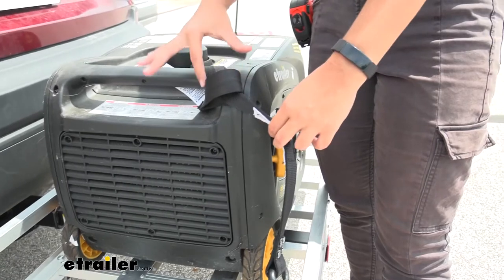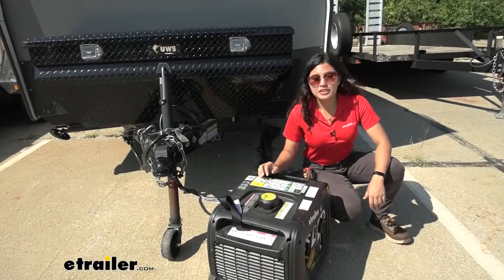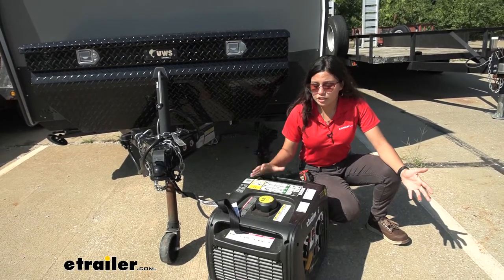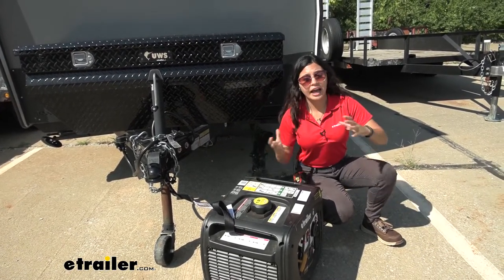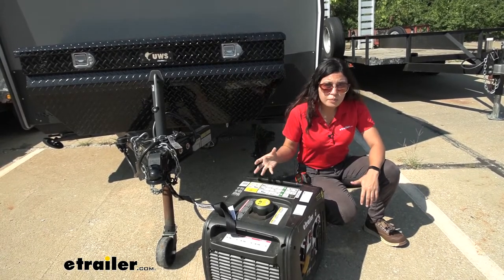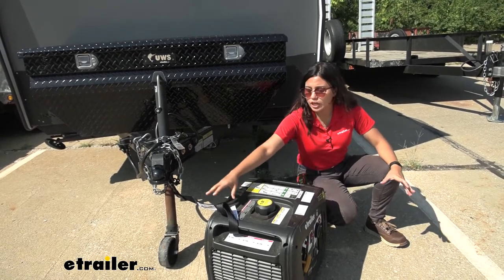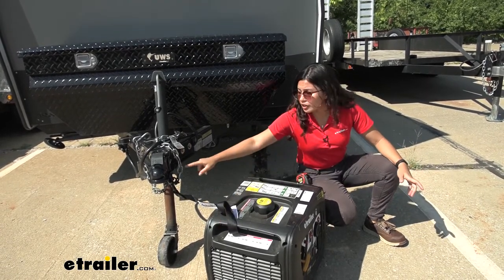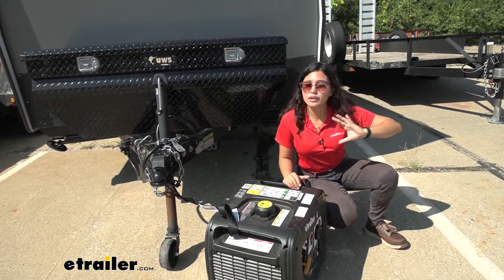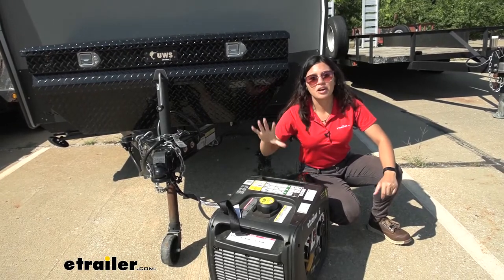It also has a closed loop on one end which your carabiner fits through. For example, we have our generator here by our trailer at our campsite. I don't want to leave it out in the open unsecured, so I used the locking strap, wrapped it around the generator, and locked it to my trailer so I can go out and not worry about someone grabbing it.